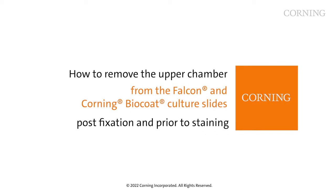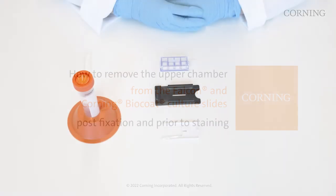This short video will demonstrate how to remove the upper chamber from the Falcon and Corning BioCoat culture slides post-fixation and prior to staining.